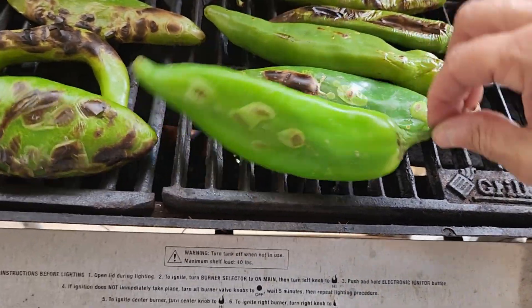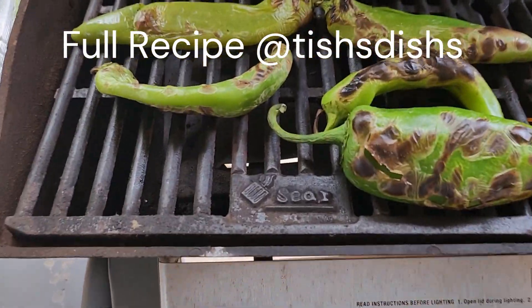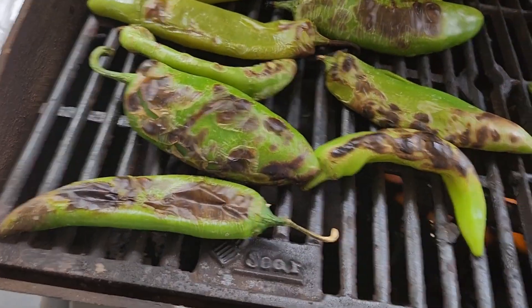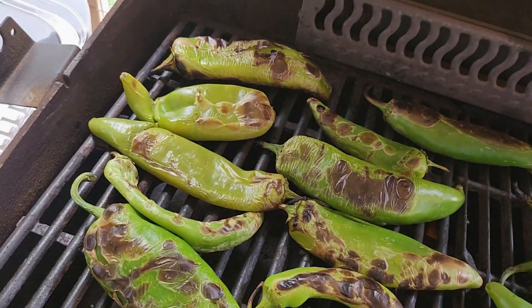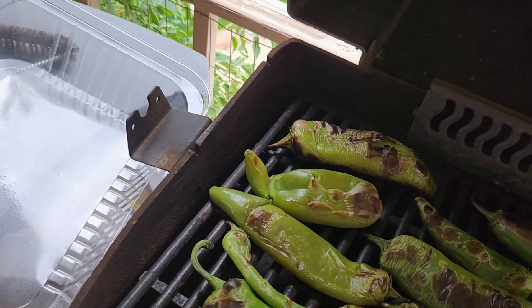I'll add some more on, but pretty much I'm rolling on this one. It's cooking fast, which is kind of nice because the cooking part takes a long time. This chili is actually from Hatch this year.